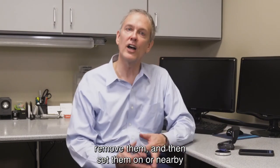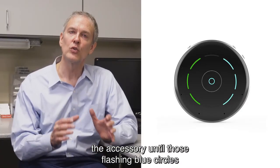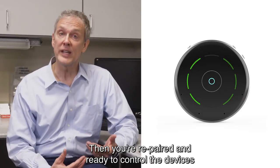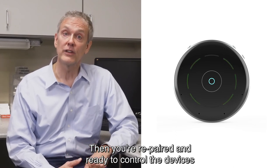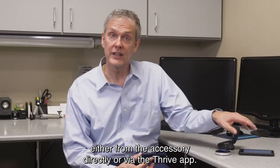Remove the hearing instruments from the case and set them on or nearby the accessory until those flashing blue circles turn to green. Then you're re-paired and ready to control the devices either from the accessory directly or via the Thrive app.